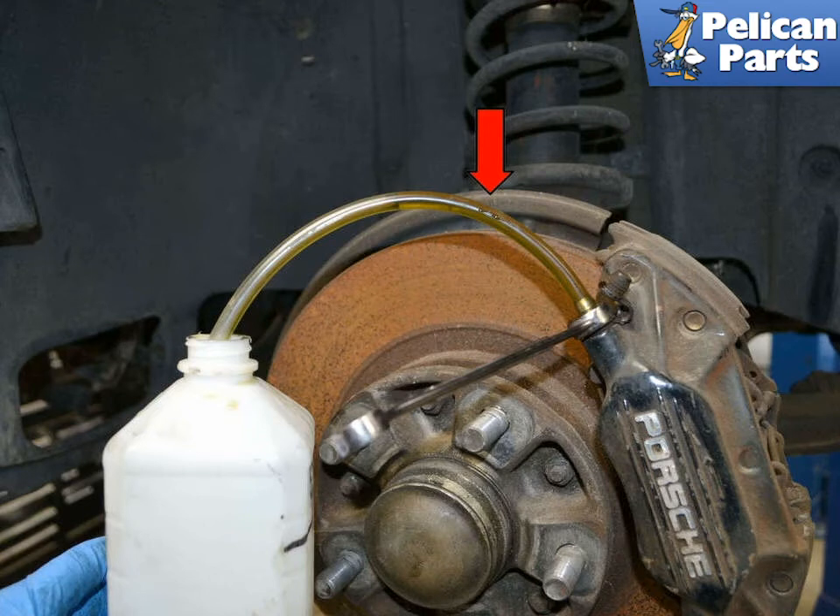Remember to check the fluid level in your bleeder. You do not want it to run dry and start pumping air into the system. The pedal should now feel pretty stiff. If the pedal still feels spongy, you may need a new master cylinder, have a leaking caliper, or have old spongy flexible brake lines.